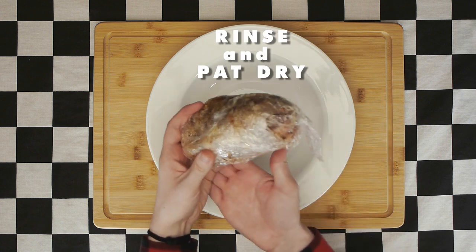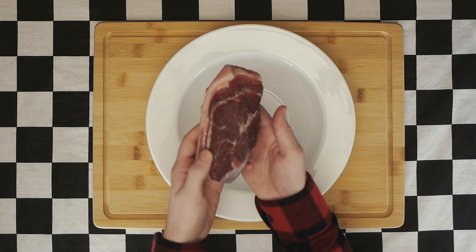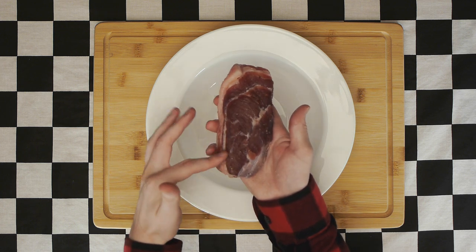When the pork is out of the fridge, rinse and pat it dry. You will notice the meat has changed dramatically in color and darkened as it has cured. This is a crucial step in the confit process.